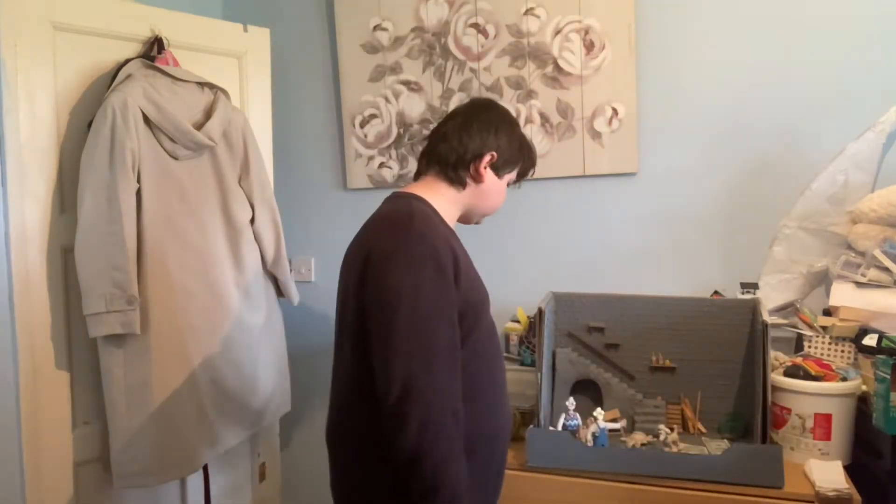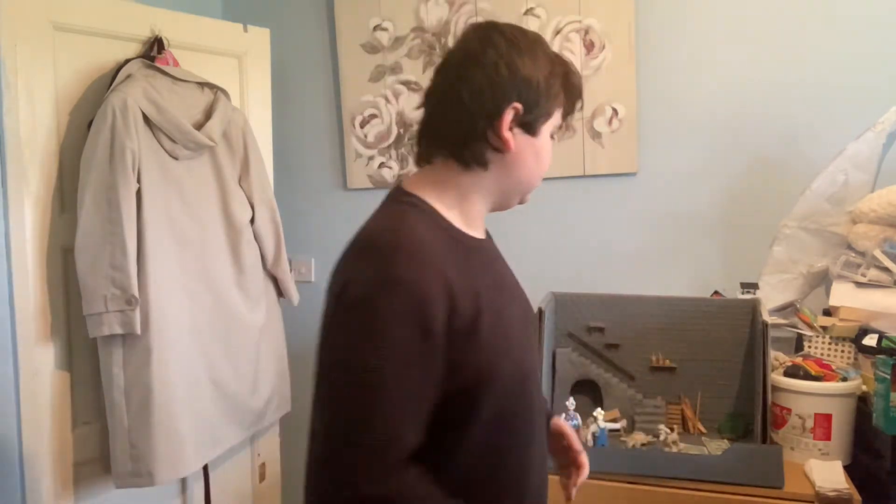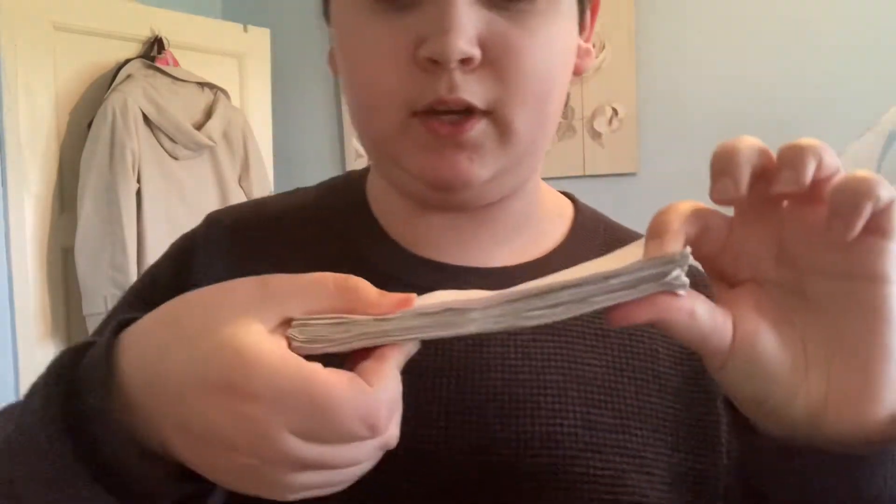The next step is to get around 10 to 15 sheets of paper, mark the sides of the dollar bill — like the real one or even the printout — on the paper, and then just cut them out. I did about 15 at a time and just kept cutting them until I got a stack like this. There are 98 pieces of paper here.